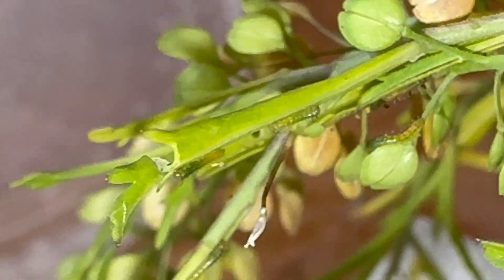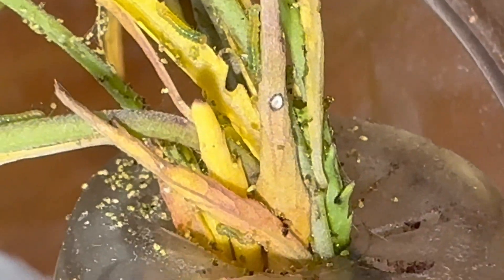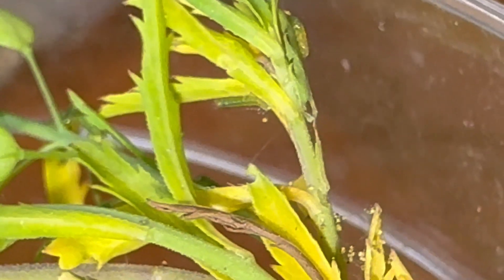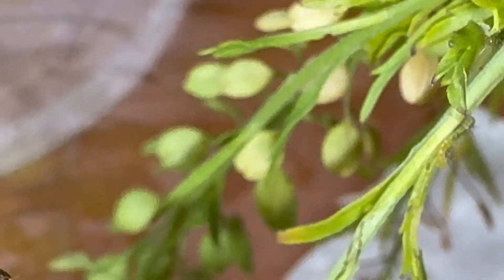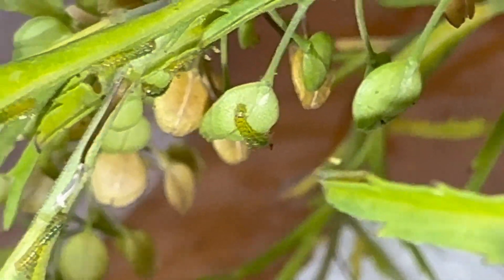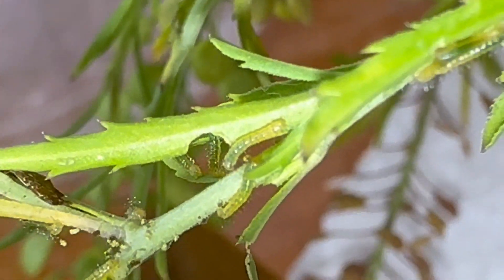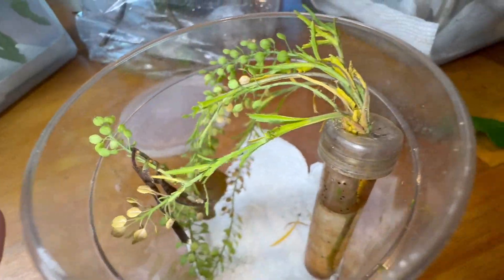They'll probably become a little bit more independent as they get a little older, and we've got a good number of them in here. So this stem I'll probably have to switch out soon — the leaves are starting to turn a little yellow. They do not eat the little flower bits up here, apparently. They like the leaves, so that's something to keep in mind. It's not the flowers, it's the leaves, and the leaves are tiny. They're going to town, so that's good news. Southern whites are on their way — still tiny though, a long way to go.